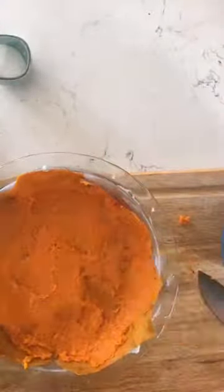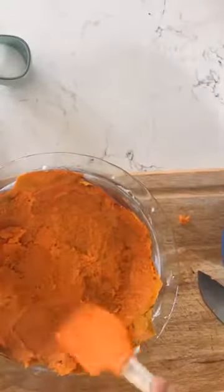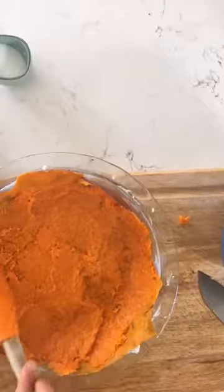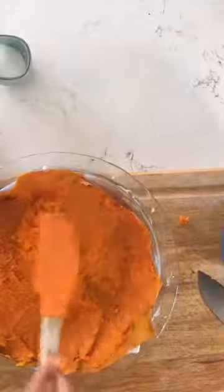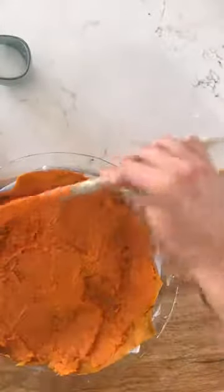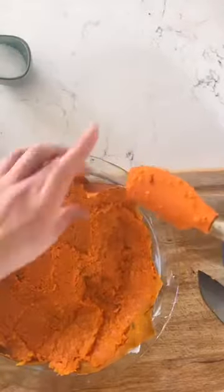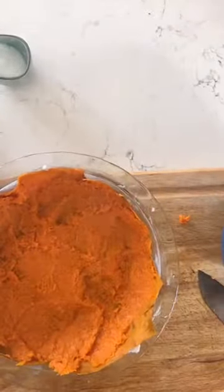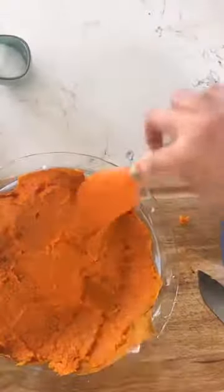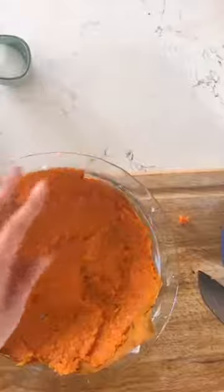If you've got kids that are just learning how to cook, or if you yourself are not a cook but you're trying to do something special for somebody by making this lovely dish, this is not overly complicated. Hopefully if you are a visual learner, this video is helping you out.